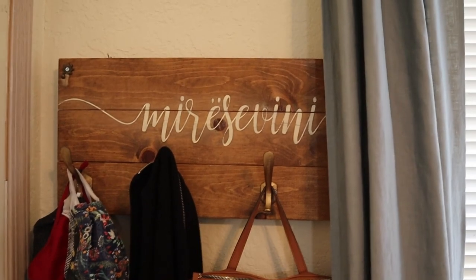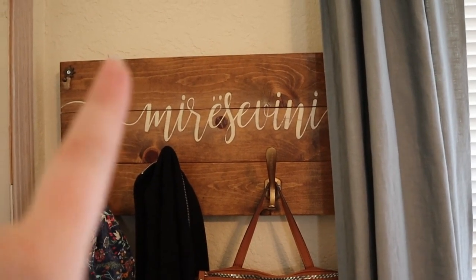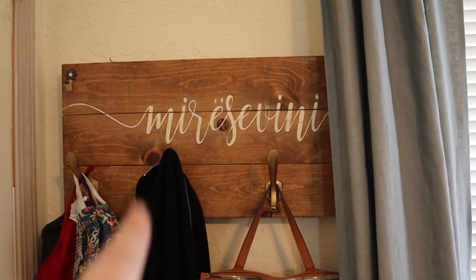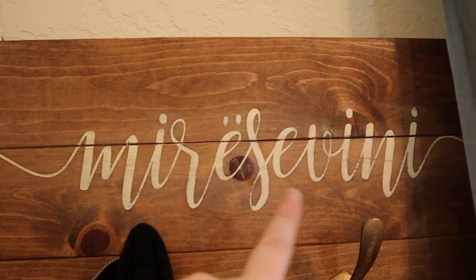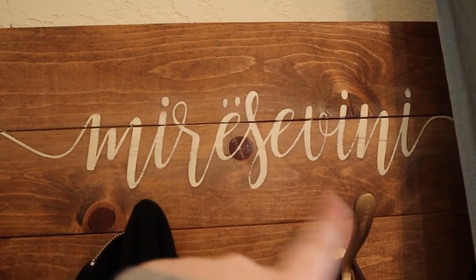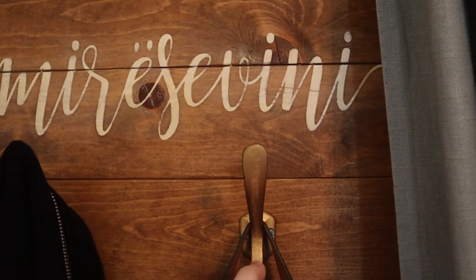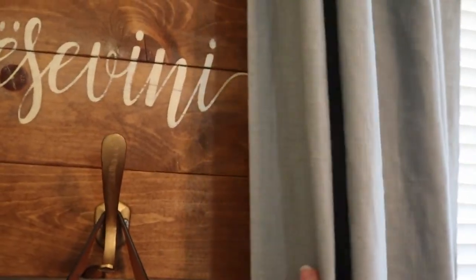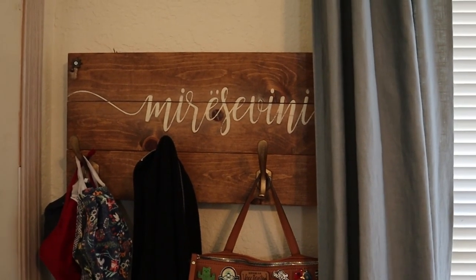This next DIY is one I did a couple of years ago with my sister. It was very simple — we just screwed together three boards, stained them, and used a Silhouette vinyl cutter to make a stencil and painted on 'Mirce Vini,' which just means welcome. Then we added these hooks from Hobby Lobby. I've got the uglier supplies hidden by the curtain, and I just love the warmth this adds to the space — and it's super practical.